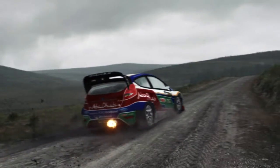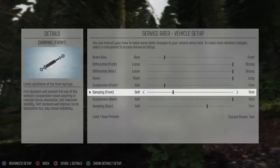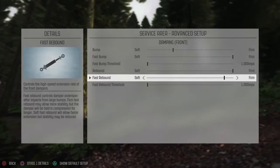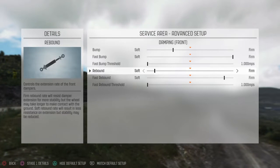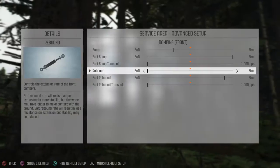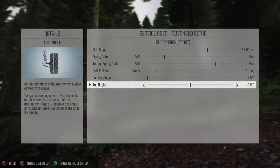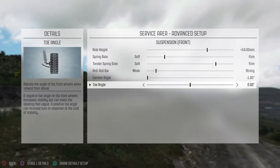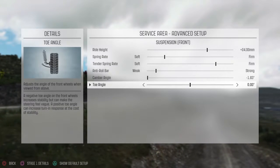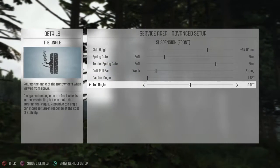Another adjustment I haven't tested is toe. So the rebound — honestly, I couldn't say whether it should be here or there. Let's try minimum rebound and see what it does. However, I should actually adjust the toe angles, because this is the baseline setup I use for all gravel stages. I know that at Finland I personally like toe-in in the front. Also, if you're running Wales on a really fast stage with a lot of slight turns, I like to have toe-in on that stage in particular.